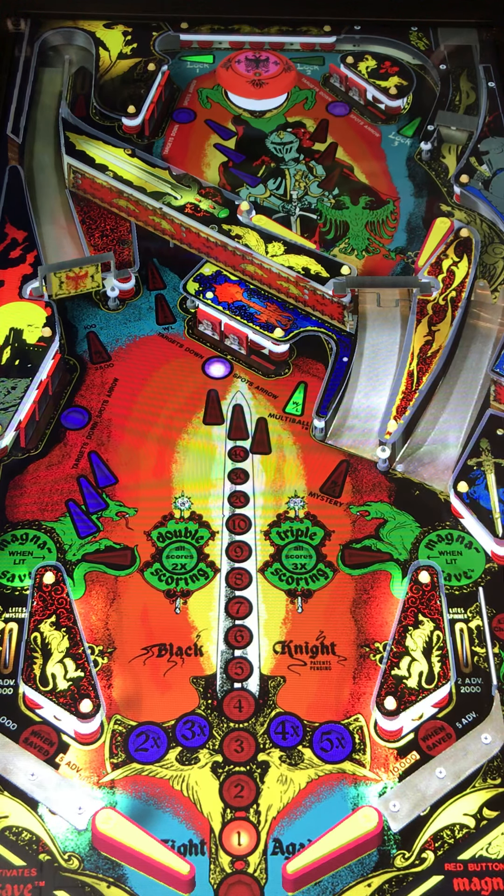Pretty cool table right out the gate. For it being as old as it is, look at this thing — it looks great. Paddle gap's not too bad.